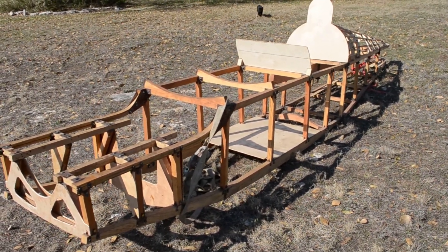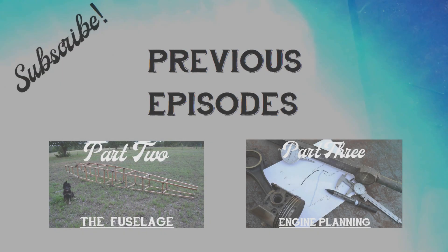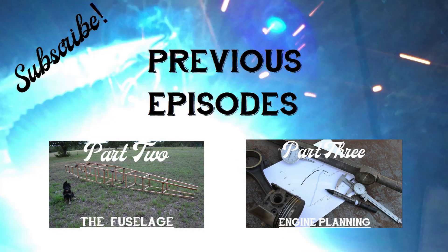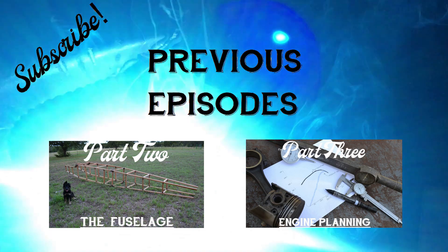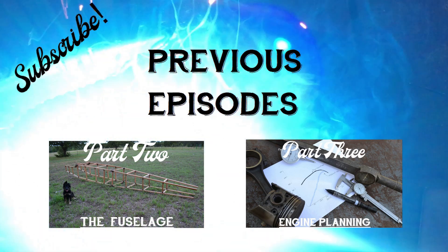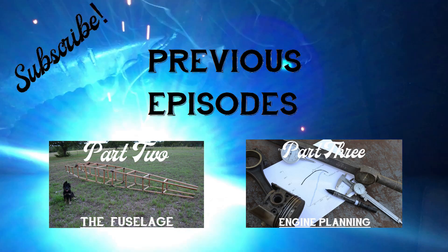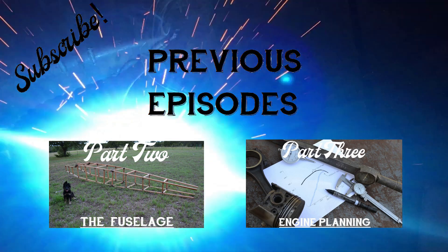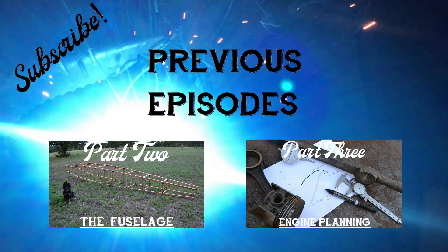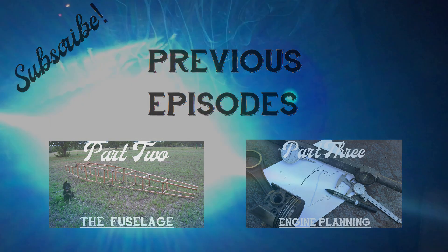Thank you for watching! If everything goes according to plan, my next video will be an engine update. I'll see you next time.